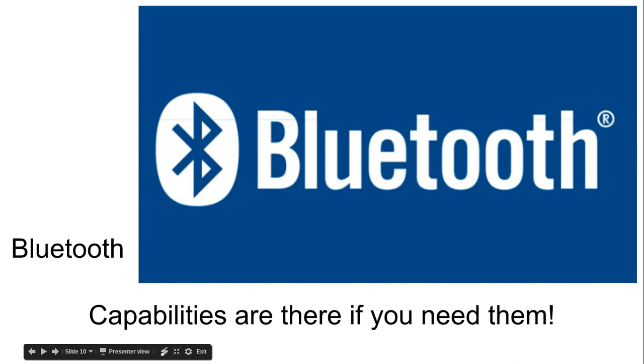Bluetooth capabilities are yours with the Chromebook. If you have a speaker, a mouse, or anything you want to add that is Bluetooth capable, the Chromebook will easily accommodate that Bluetooth device.